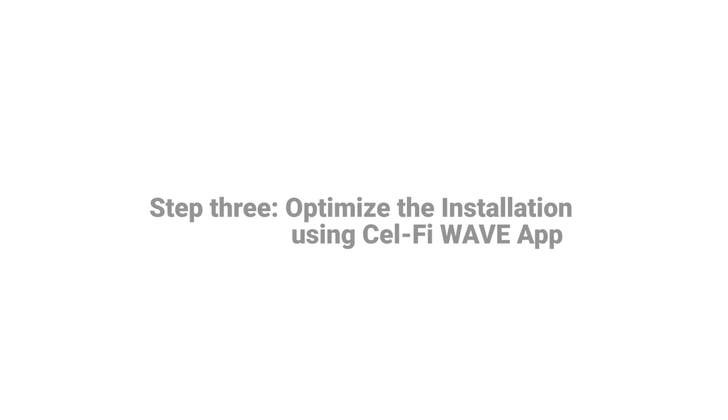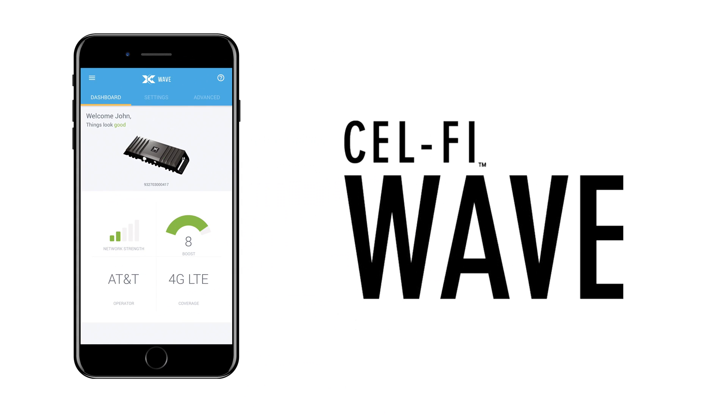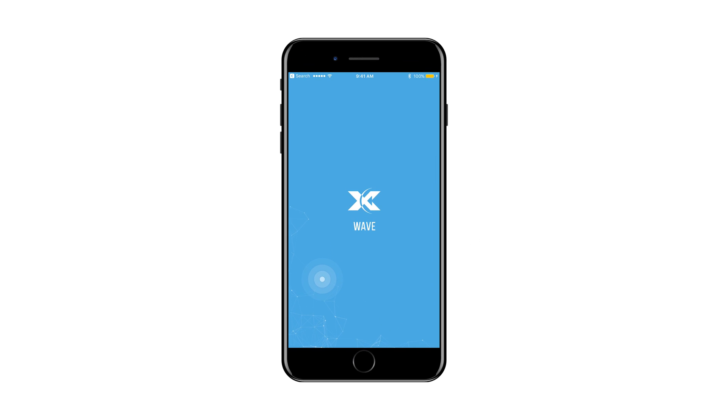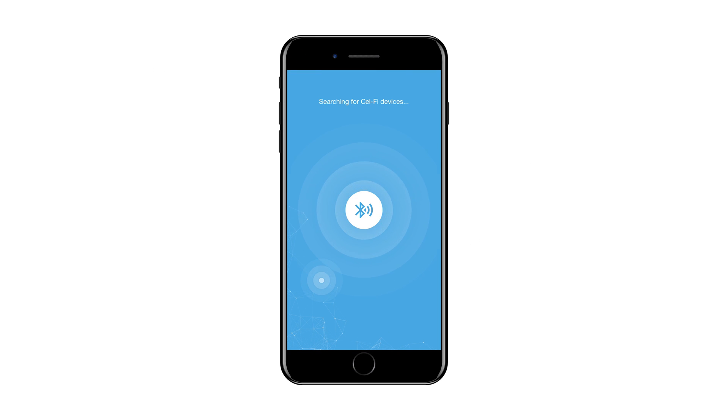With the installation complete, we are ready to register the system, aim the antenna, and test the installation. We can now use the CellFi Wave application to register the device and optimize the installation. Download the CellFi Wave app from the App Store or Google Play. Open the CellFi Wave application and accept the terms of service. Make sure the Go system is powered on. The CellFi Wave app will search to find the system and then guide you through connection.